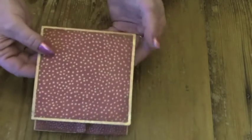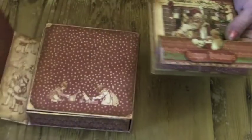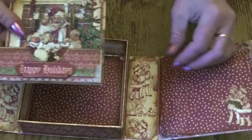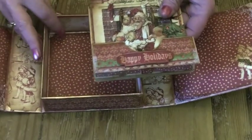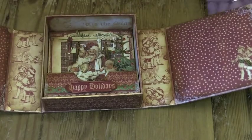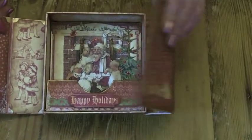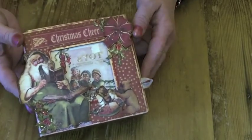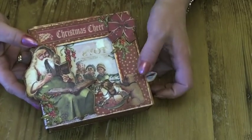And then I've covered the back as well, and then it fits back in the box. It's a great little project and I had great fun making it. I hope I inspire you to have a go at one too.